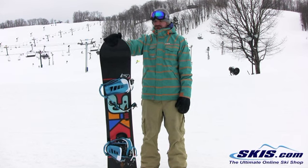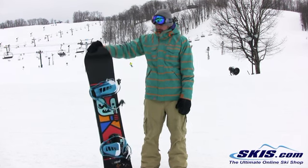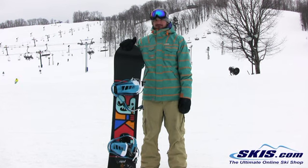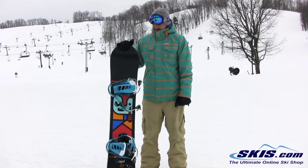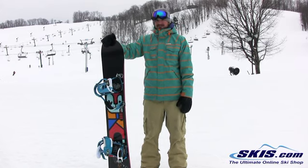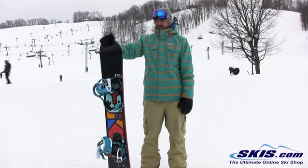Hi, I'm Chris and I just got off the K2 Fast Plant. I gave this board 4 out of 5 stars. It's probably going to be geared toward a more advanced park rider. It's pretty soft, but it held an edge surprisingly well at high speed. It's one of the things I really like about it.